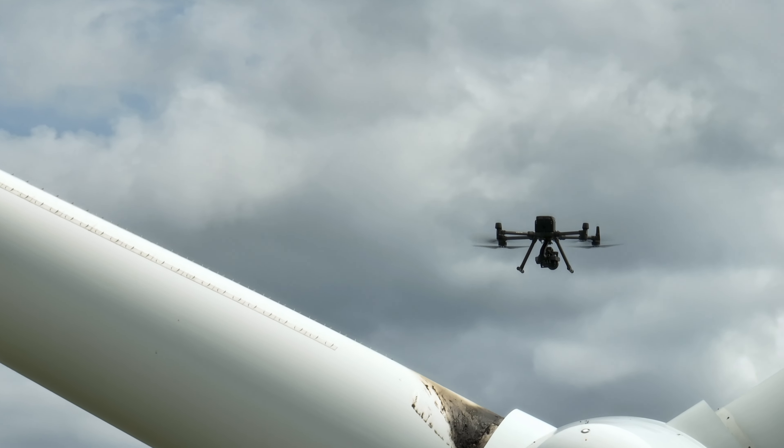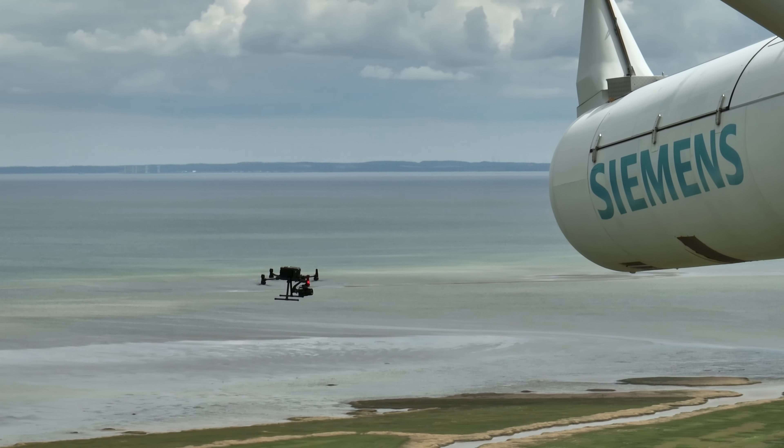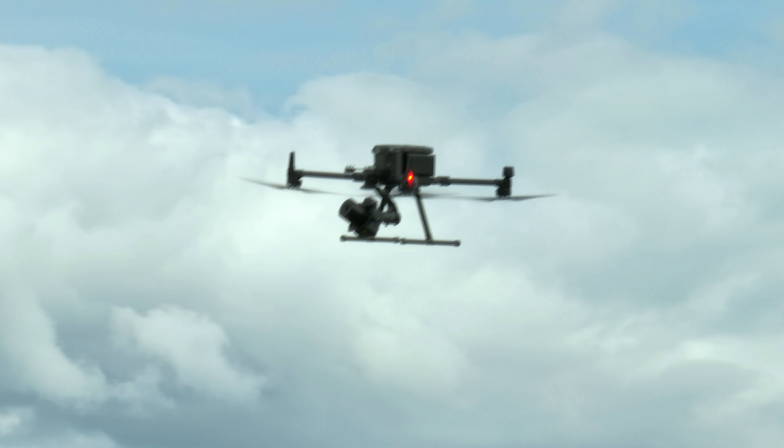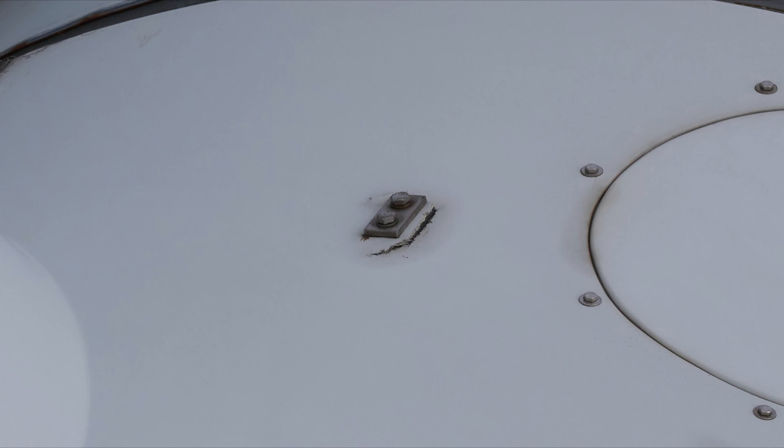This is not a wind turbine — this is an accident that didn't happen. Or to be accurate, this is a hundred megapixel image taken by a Phase One P3 Payload. A resolution of this degree allows engineers to inspect each wing very closely without actually having to be there themselves.